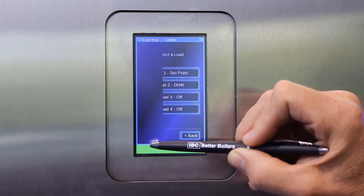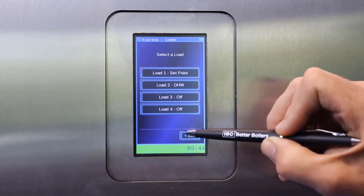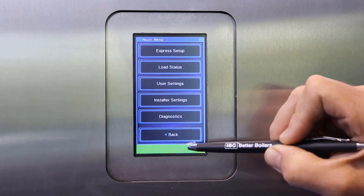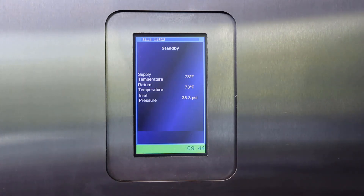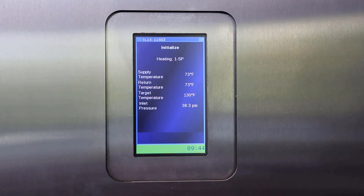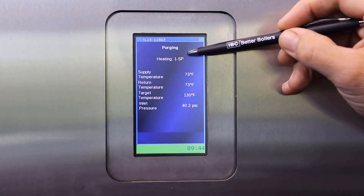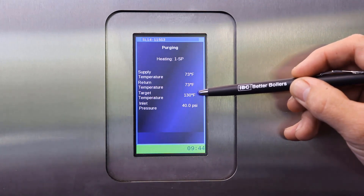This would be a typical setup for a residential boiler. Once we have completed, we can then go back and back again, and the boiler will come up with the front screen. All we have to do then is create a call for heat on load 1, which is number 5 and 6 on the TB2 terminal, and the set point load on this particular boiler will become active at 130 Fahrenheit.